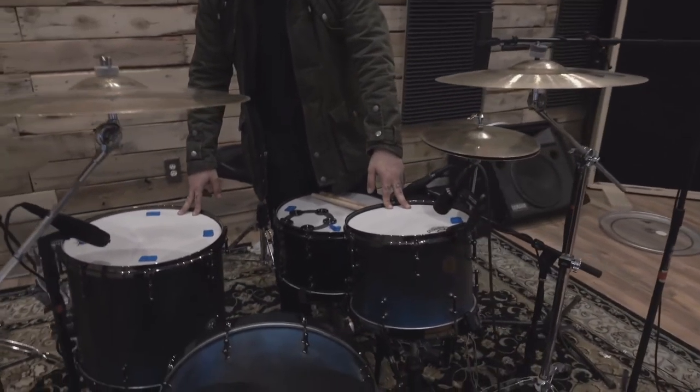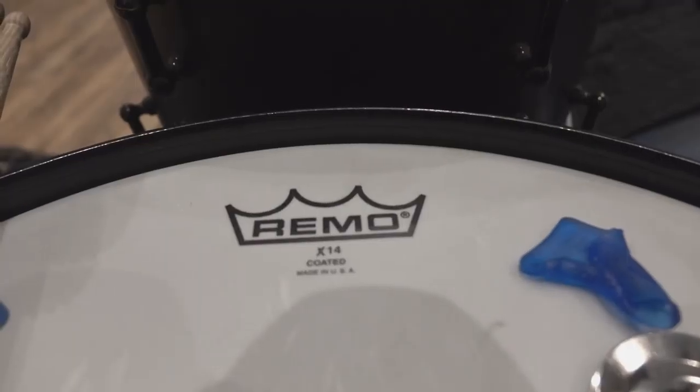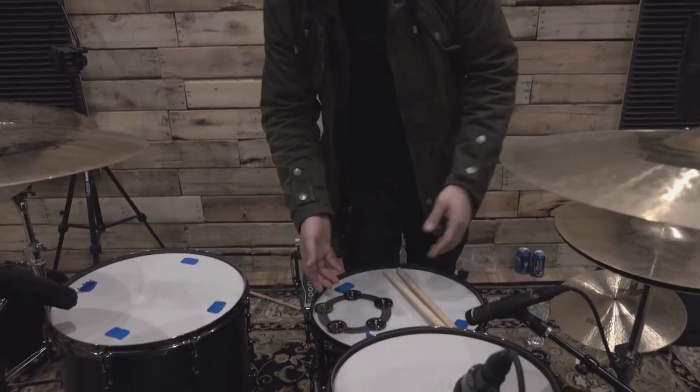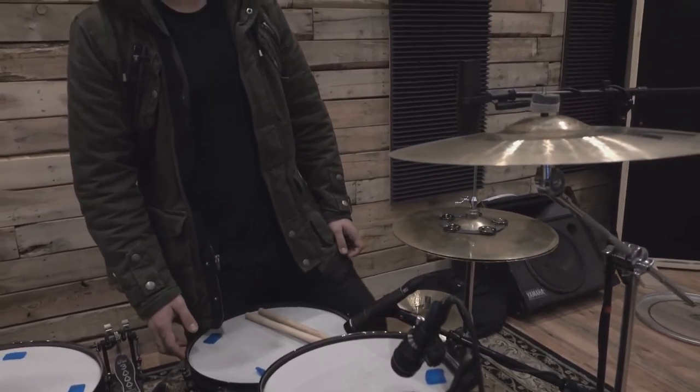For heads I'm rocking the Hidden Jumpers on my toms — I like the warmth — and on the bottoms I'm rocking Ambassadors, X-14 coated Ambassador Hasey on the bottom. And I'm rocking this little ching ring every now and then, which I think sounds pretty cool. You can put it on the hi-hat, do whatever you'd like with it.